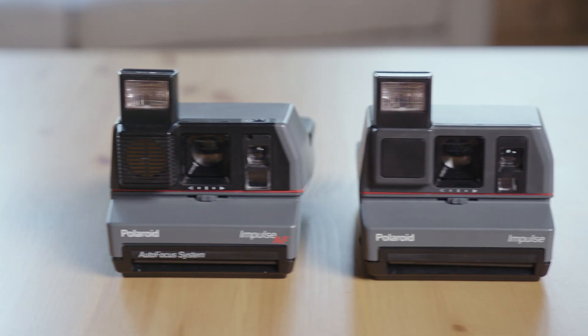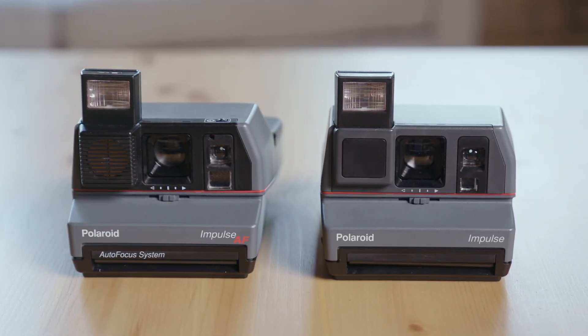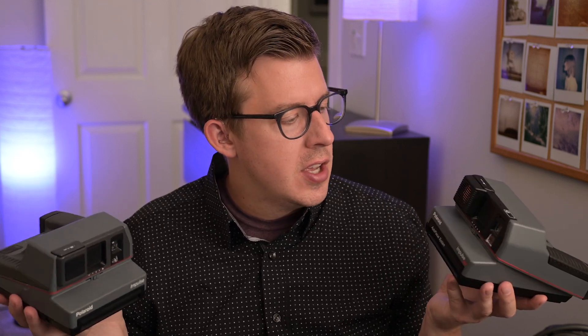Polaroid has always been in the habit of making a thousand variants of the same camera, with like one or two features removed or added, and just a slight variant on the name. So these two cameras are essentially the same, but one has an autofocus system and one does not. So how much of a difference does that actually make?